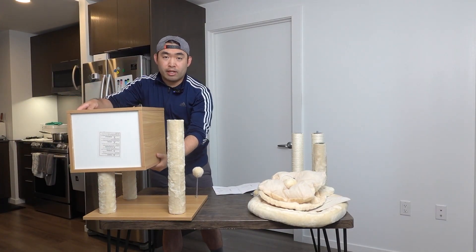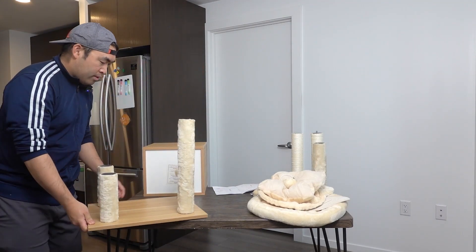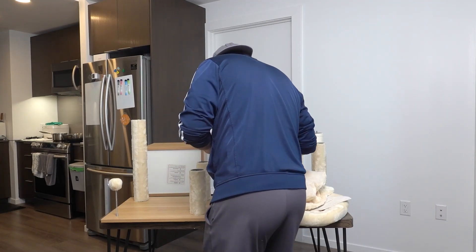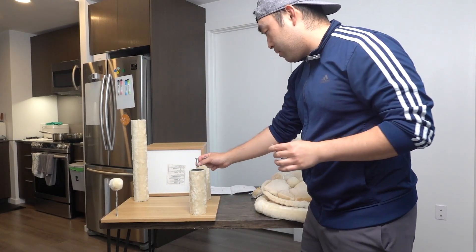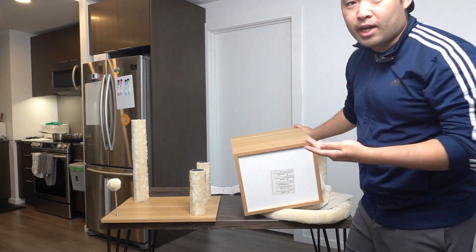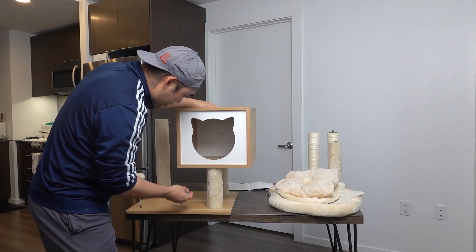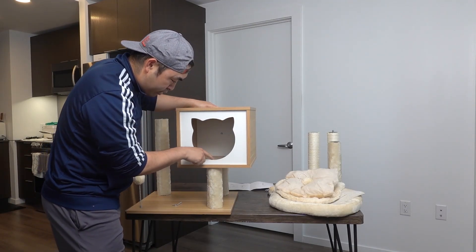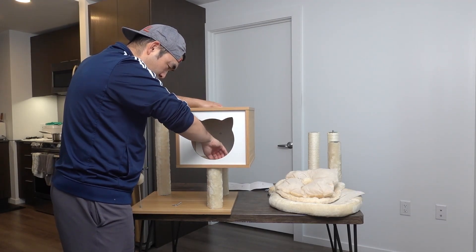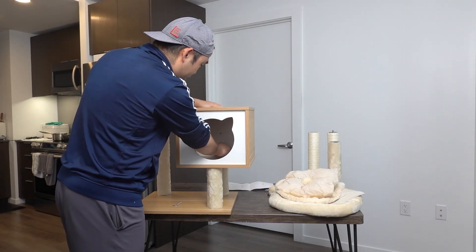I'm turning around to show you guys what it looks like from the other side when we install it. We need to use this tool right here — two of them — to screw it on for the inside. Be careful when you handle it because it's kind of heavy. Make sure it fits onto the hole and screw it on for both of the holes inside — there's one here and one right there. Make sure both of them go in first before you tighten them.